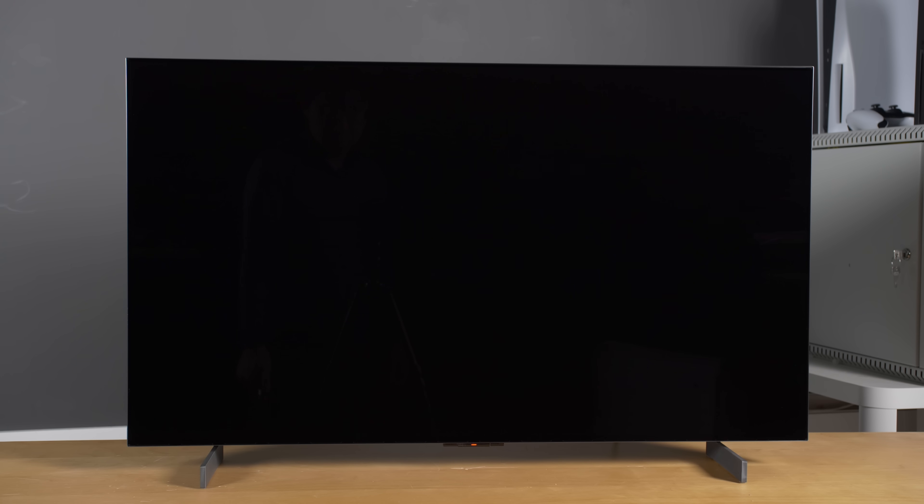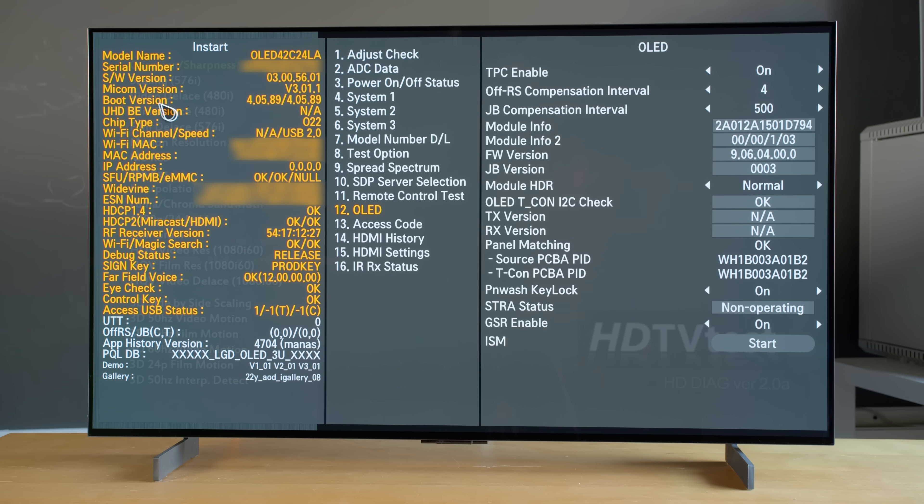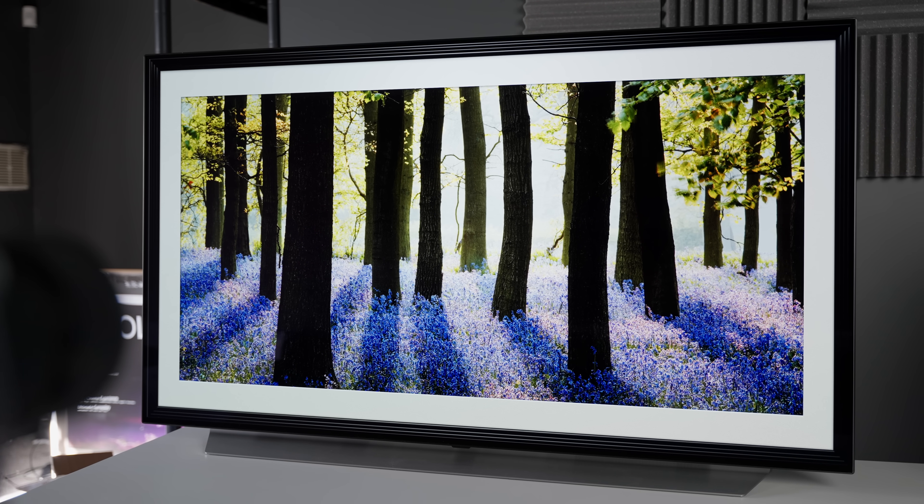I then used the supplied magic remote to fire up the television and checked things out. Similar to the larger 48-inch C2 I previously unboxed, the 42-inch LG C2 OLED uses an O22 chipset, which is a new SoC not found on 2021 models. The JAB Compensation interval has also been lowered to run every 500 hours, instead of every 2,000 hours, which has been the case on pre-2022 OLED TVs from LG.